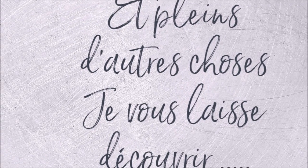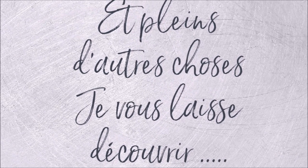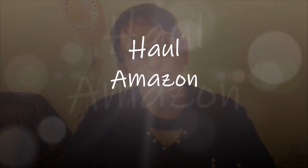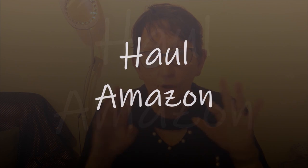Bonjour tout le monde, on se retrouve aujourd'hui pour une nouvelle vidéo. Désolé, vous me voyez un peu en jaune, je n'arrive pas à régler ça, mais bon, ça ne fait rien, le principal c'est que vous arrivez à me voir.